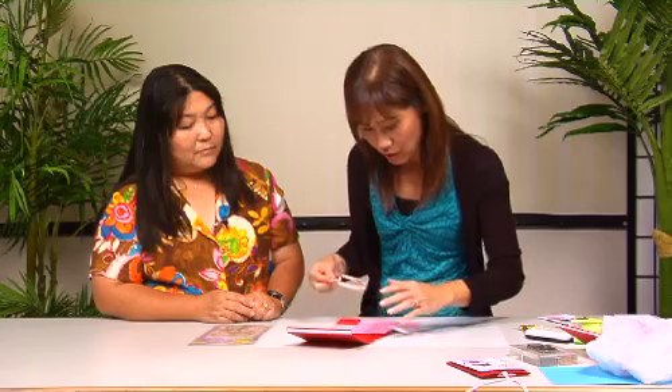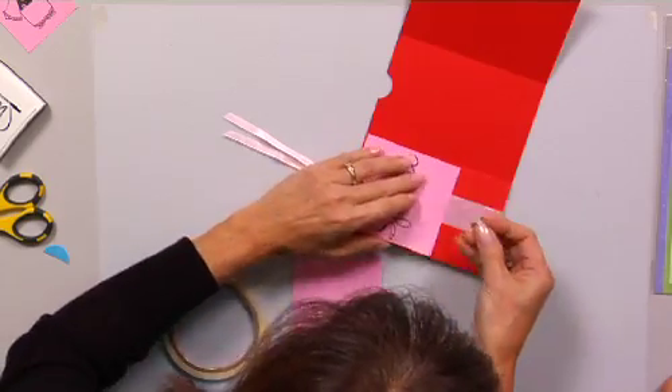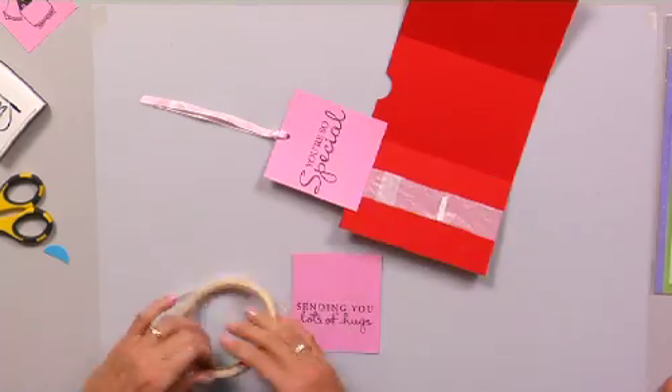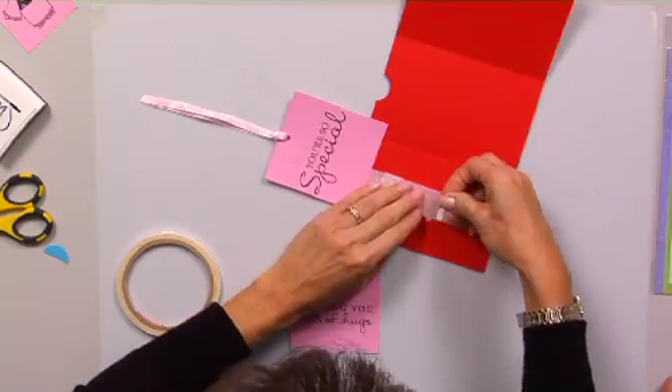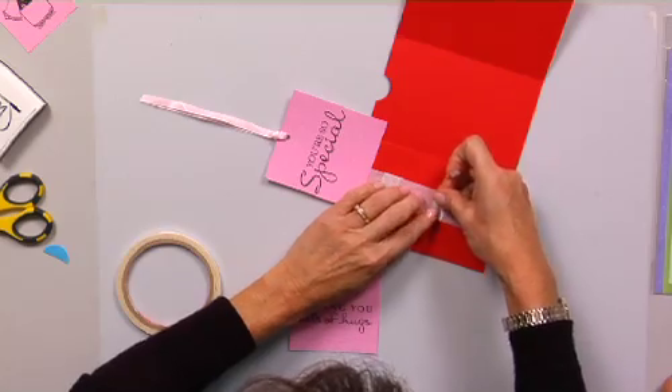Do you just tape it on too? Right, so we're going to tape this on. This part gets kind of tricky. Once again, we're going to put two pieces of tape — you have to kind of eyeball it. It's better to put two pieces so that it's secure and it doesn't come off.